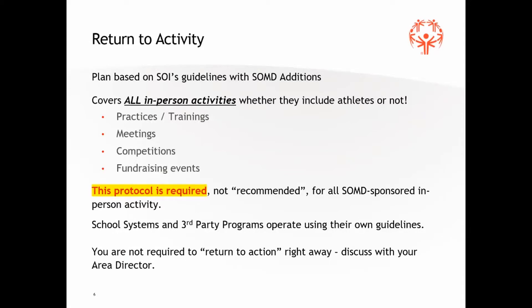One thing so that folks aren't confused: school systems and third-party programs may have their own guidelines. For our high school interscholastic unified sports program, when operating within their school system, they are adhering to the protocol of the school system, and that will supersede what we have here. So there is a possibility you may see some Special Olympics activities that look a little different, but in most cases those are associated with school system requirements.